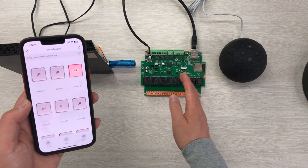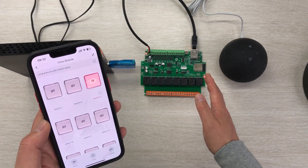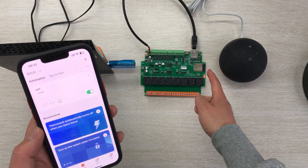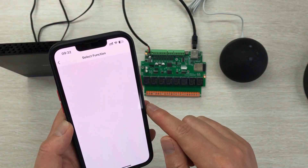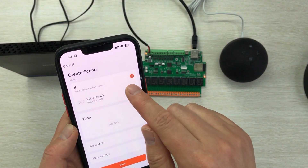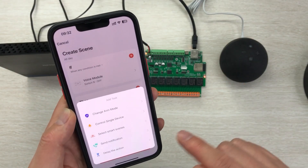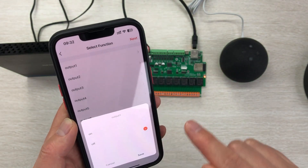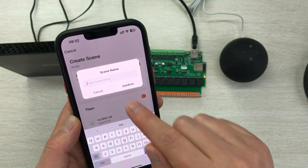You can link any voice module switch number to any Tuya relay board relay name — that will be very easy. Now create the second Scene mode, because we also want to turn it off. When the voice module state changes and switch 9 is off, I want the 8-channel relay 1 also to be off — control single device, relay 1 is off. Click save, next, save, and name it 'off 1'.